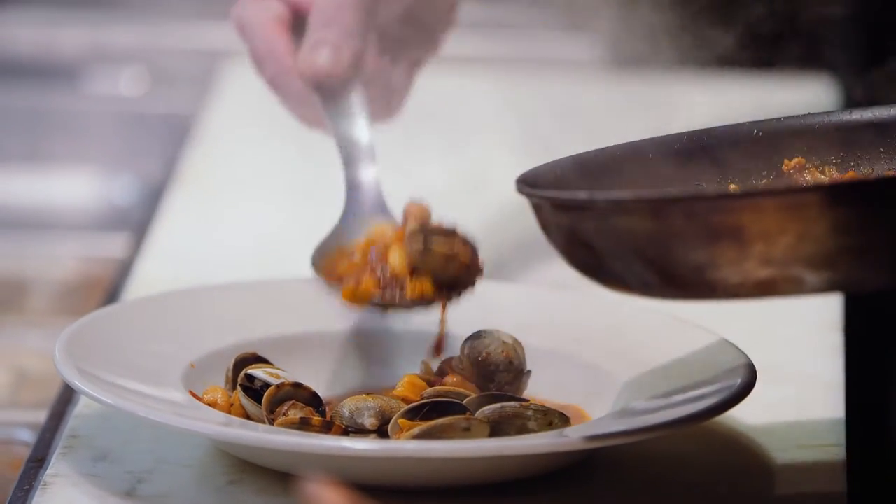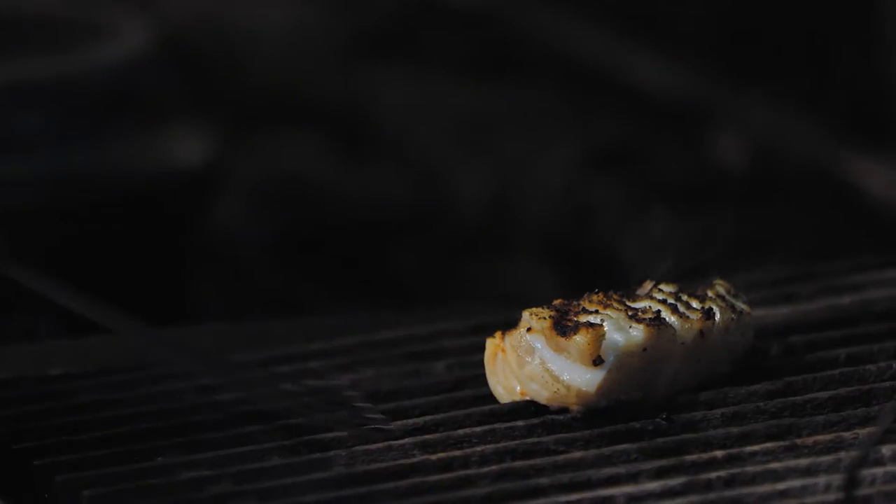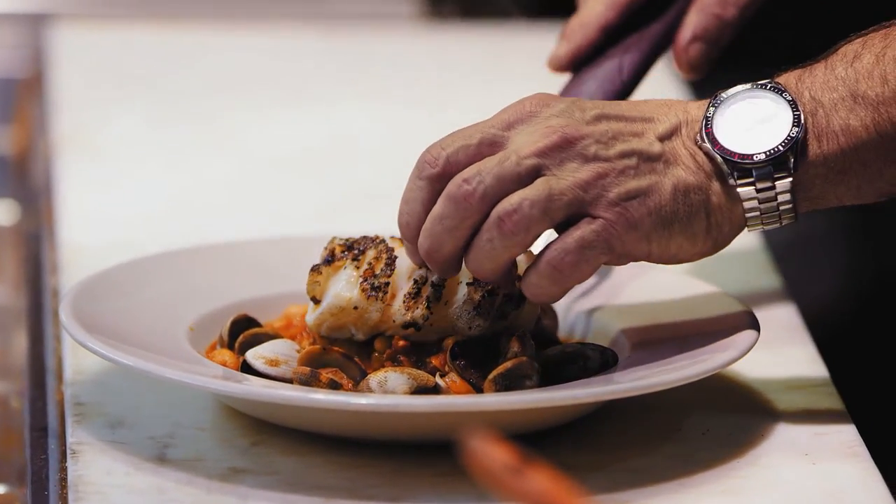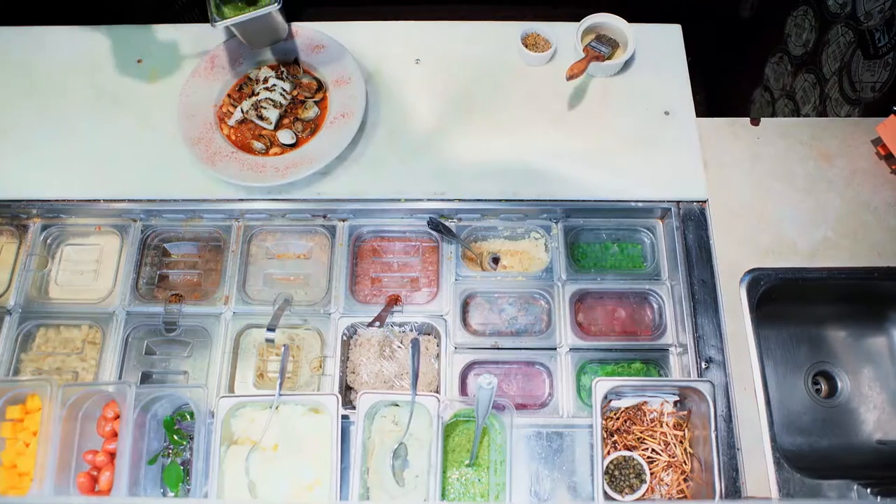So now that the stew's ready, we're gonna just place that in a bowl and place our grilled fish on top of that. To finish the dish, we're gonna top it off with a wonderful parsley pesto that I made.